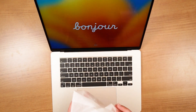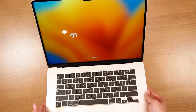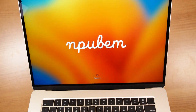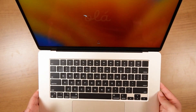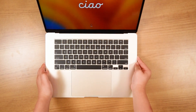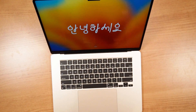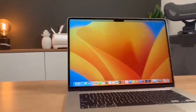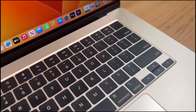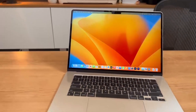We also have the new Liquid Retina display which makes content look so much sharper. Of course we have the M2 chip, which is capable of executing 15.8 trillion operations per second, providing more speed. We also have a fanless design which keeps it silent even under intense workloads. Charged by the MagSafe cable, we get up to 18 hours of battery life, high-definition cameras, and the ability to connect up to a 6K display.